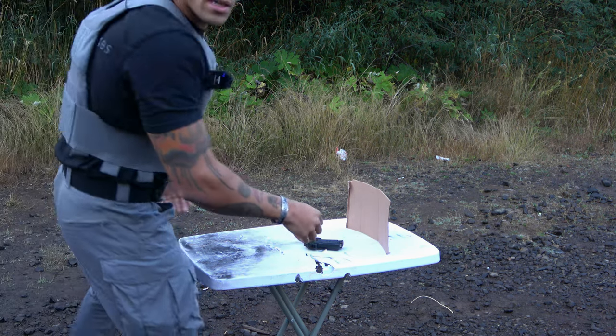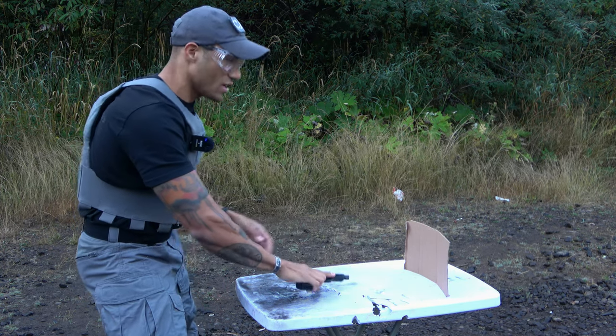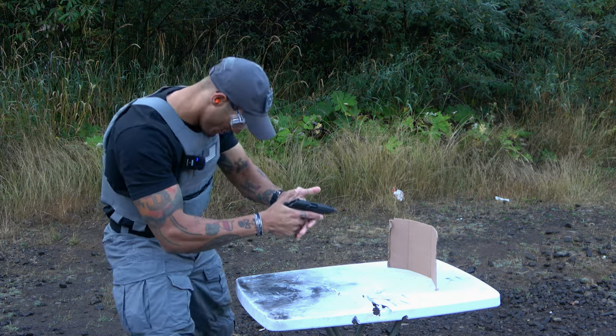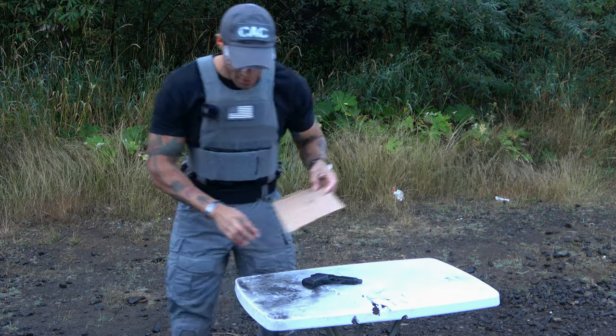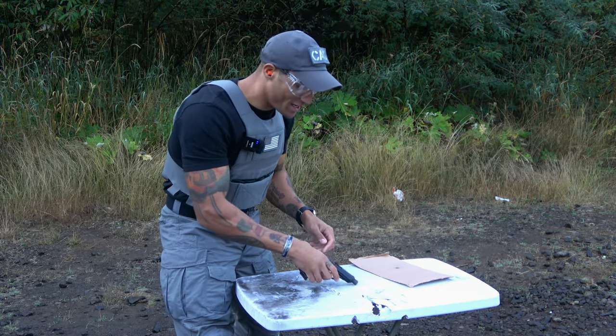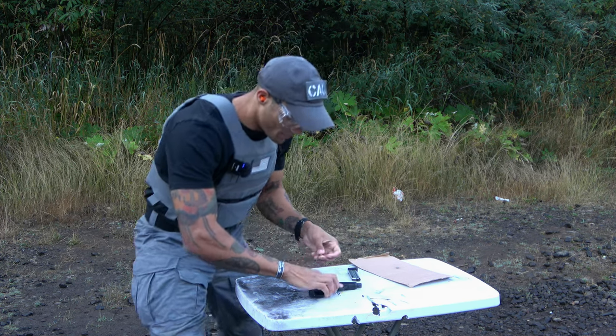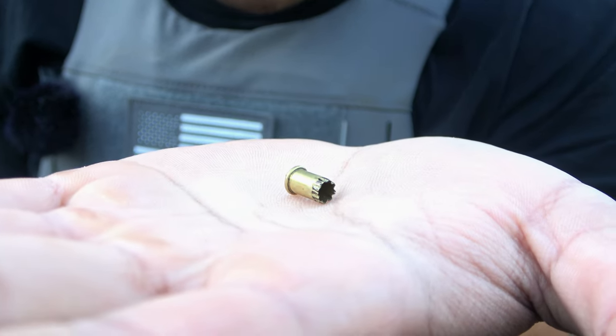First things first is the cardboard. Damn, that was pretty directional. I mean, we were probably like three inches off and it still managed to punch a pretty neat hole there. You can kind of see all the little specks surrounding it, which is most likely just debris from inside the barrel — but this thing is definitely launching some gunpowder out as well. A little bit neater than what we've seen with other blanks, like the 7.62x39 blank — that was pretty insane. It basically just takes that crimped end and kind of opens it up.